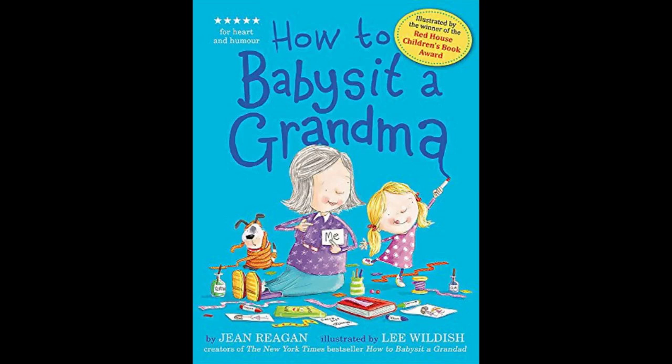Reading Pioneers is proud to present How to Babysit a Grandma by Jean Regan, illustrated by Lee Wildish.